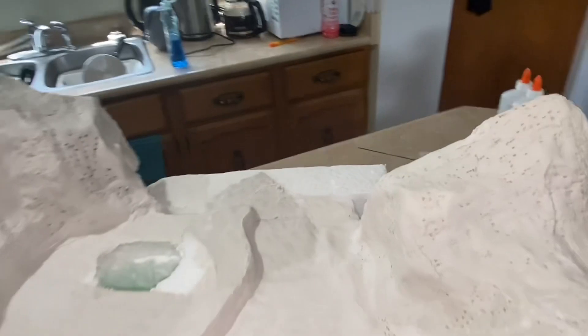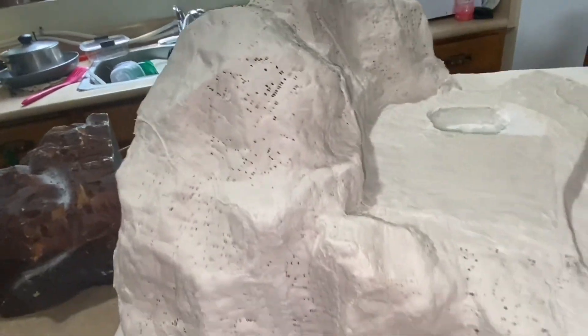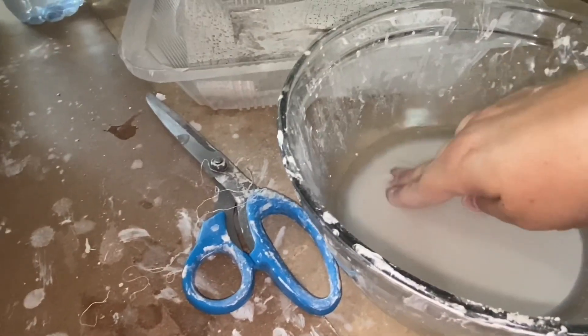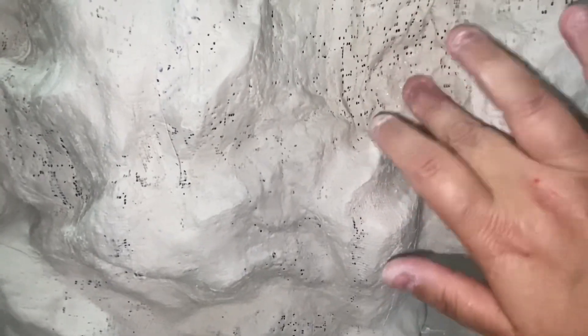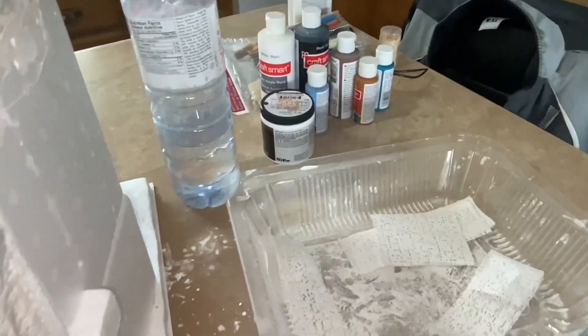I got pretty much everything done up here. There's a little hole still right there I need to fill, but it looks pretty good. I'm almost out of material, but I never clean out the water because there's all this gooey silt, and you can put it right here to cover up some of those holes. I only have just a few little strips left, so I do have to order some more — I thought I had lots, but apparently I don't. I'll go finish up and then we can start painting.